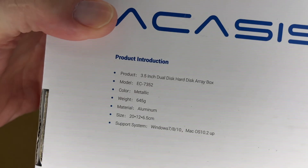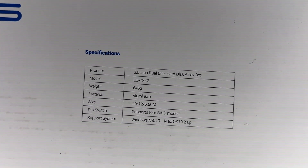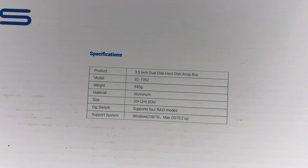If we look on the back we have some product information — you can pause and read through that. Here we have the specs: this supports four different RAID modes. It supports Windows 7, 8, and 10 — I'm sure 11 as well — and also macOS 10.2 and up.